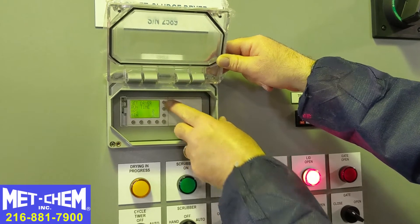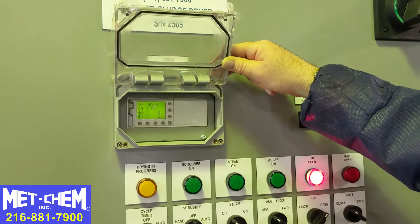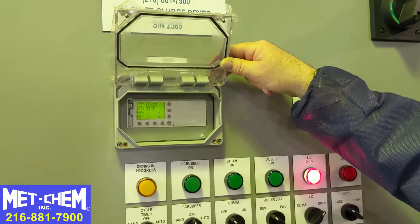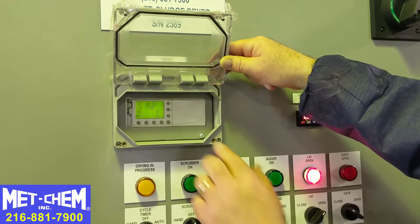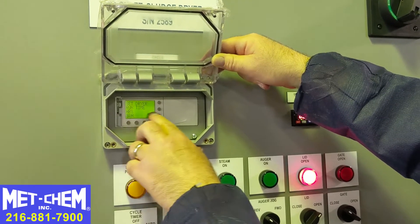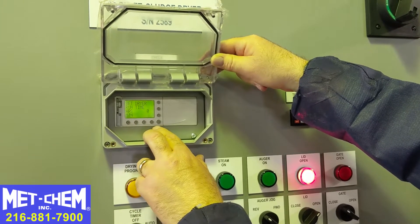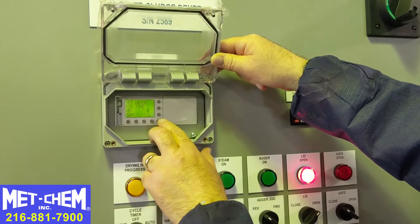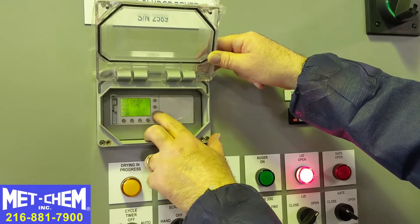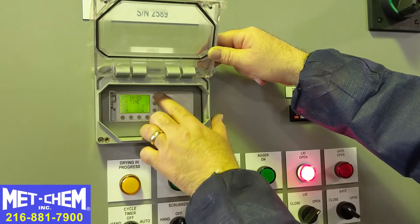If we hit the button again, we go to the run time of the dryer itself. Currently it's set to 2 minutes, again just for test. You might set it to 3 hours, 4 hours, or 6 hours, whatever is appropriate for the dryness you want. To change the time, we hit the up or down arrow and it starts flashing. I'm going to set it to 3 minutes, then back to 2 minutes, and log it in. The time is set.